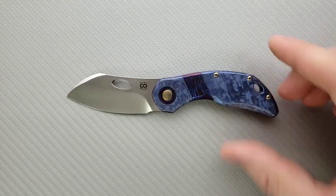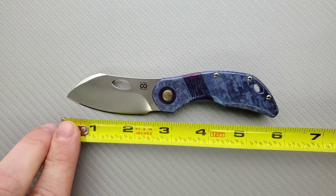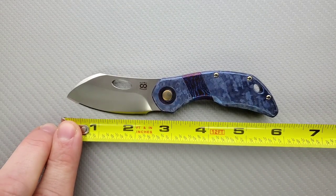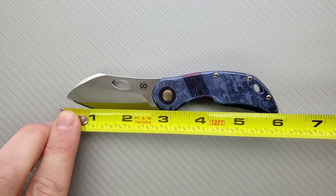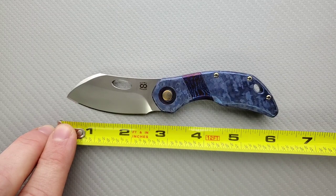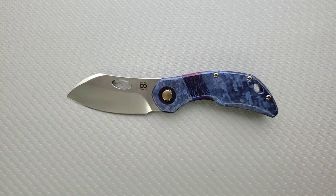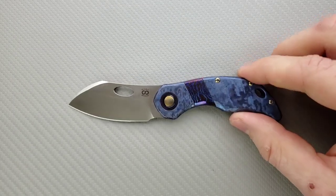Let's go ahead and get some measurements here real quick. Overall length of the Busker — this is not a large knife — coming in at 5.8 inches overall by my measurement. Blade length coming in at two and a half inches, and cutting edge coming in at about 2.4 inches, maybe 2.3. That solves a legal issue for a lot of people.